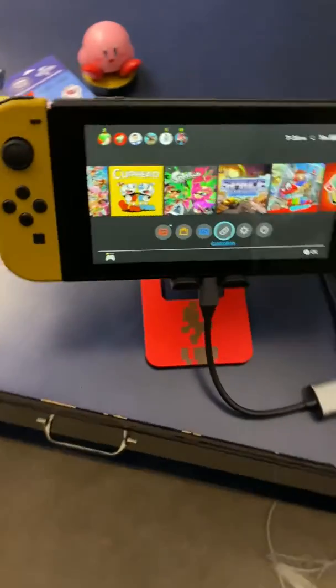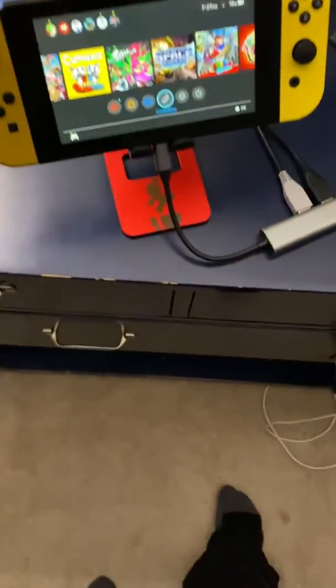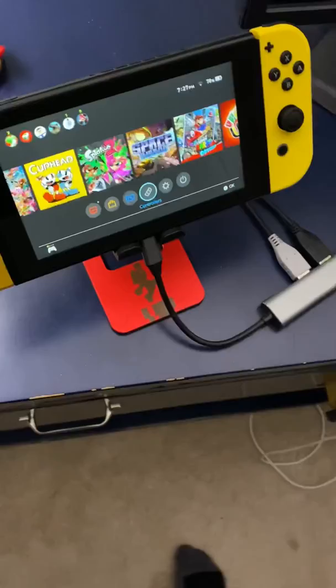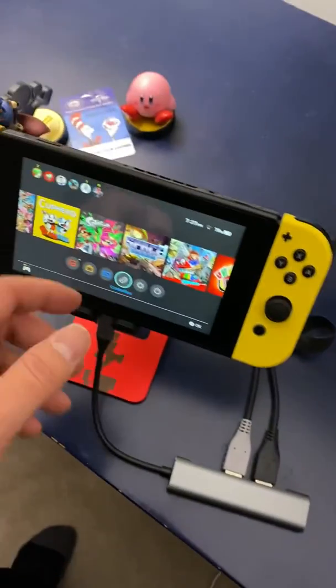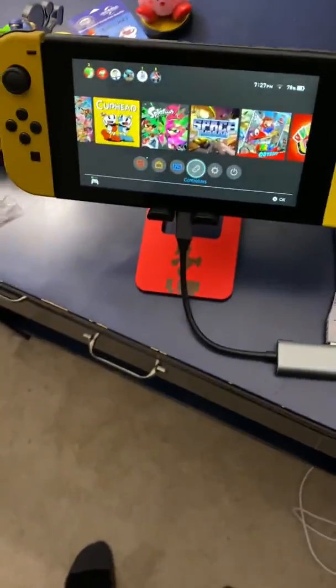I definitely recommend this adapter if you can get it — it's $21.99 from Amazon. The stand actually comes with a little bag that says Nintendo Switch, which is used to store the stand. I'm definitely going to be using this more when I go to Gamers Club. I give this an A-plus — the whole thing is made of aluminum, it has a heavy-duty cable. Like, comment, and subscribe guys, and I'll see you later.